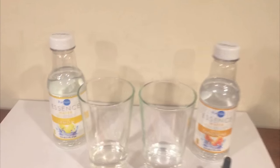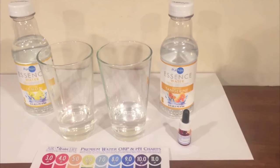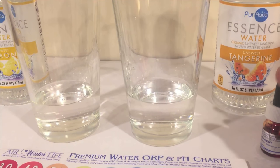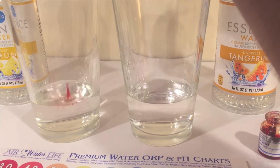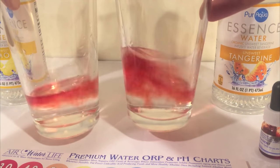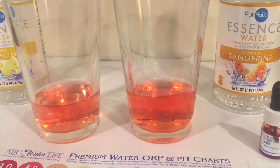We're doing a comparison of Pure Aqua Essence water with lemon versus Pure Aqua Essence water with tangerine, and we're going to start off by doing a pH test of the waters. I'm going to predict that the pH is going to be about the same for both of these waters — let's find out. I'm guessing the water is from the same source and they just add different flavoring to it.